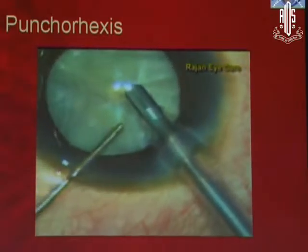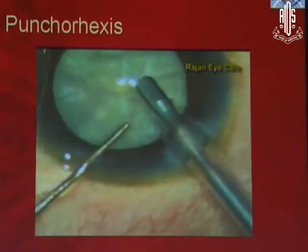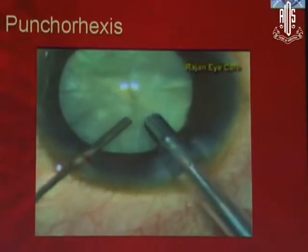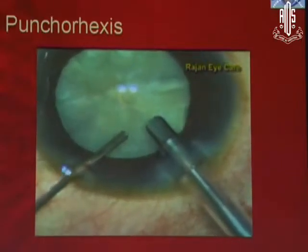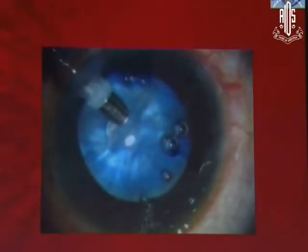Somebody was asking me whether we can use a flare tip or a Kelman tip. For punchorexis, it's better to use a bevel down straight tip — not a flare tip or a Kelman tip. A Kelman tip definitely will not work for punchorexis.